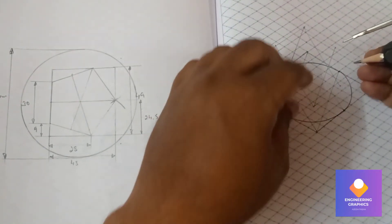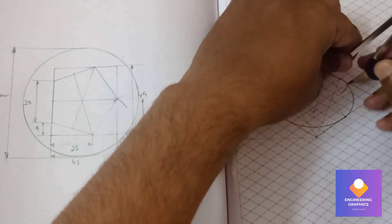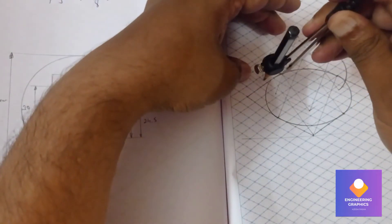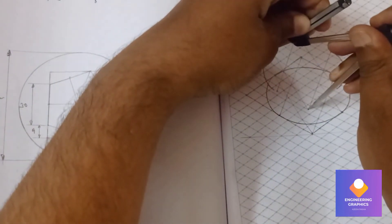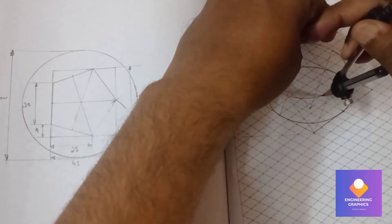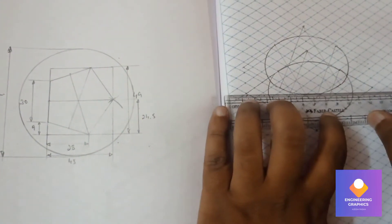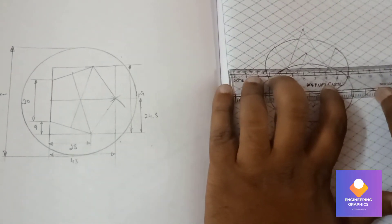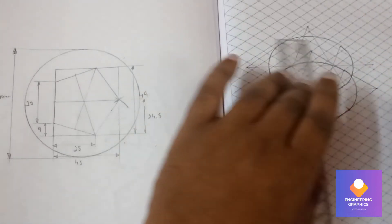The same way we should do it for the top box also. From the reference points, measure the length and cut the arcs to construct the ellipse on top. Now draw the diagonals for both the bottom box and the top box. Connect the straight lines for the outer points, and join the extremities with vertical lines on both sides.